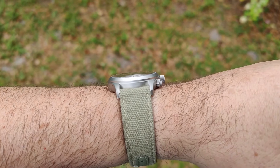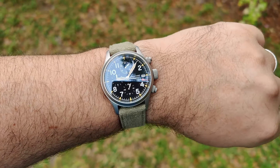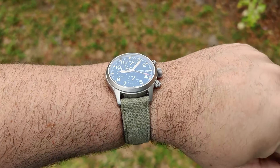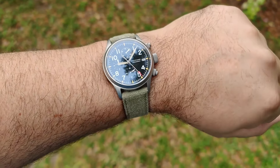I think there is enough AR coating on the crystal, it definitely could be better — the Baltany has better AR coating. But I think this one is actually pretty decent. Let's go throw down some straps and we'll get back to this review.